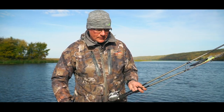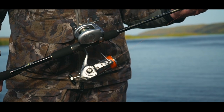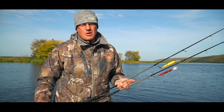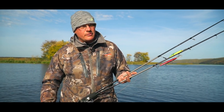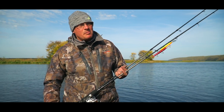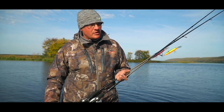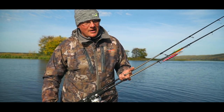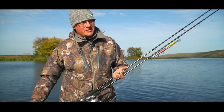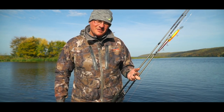Если будут вопросы — спрашивайте. Примерно пару недель после выхода этого видео буду отвечать на YouTube. Потом найдите меня ВКонтакте или на Росфишинге. Вопросы задавайте не стесняясь. Единственный момент: когда перечисляете воблеры — нужно называть оригинальное название. Подделки, которые стыдливо называют репликами, я не знаю и на них не ловлю. Поэтому если назовёте неоригинальное название — просто не отвечу. Смотрите, с кого была срисована подделка, чтобы я мог дать чёткую рекомендацию. На этом всё. Ни хвоста, ни чешуи! Увидимся на воде.